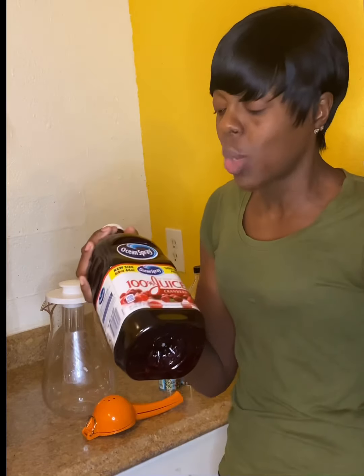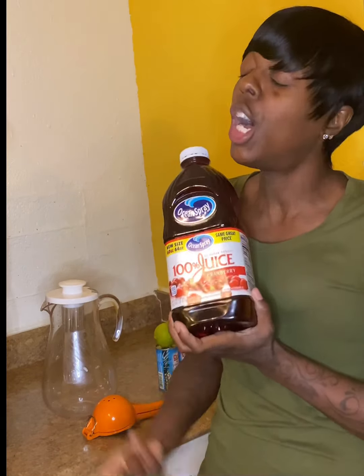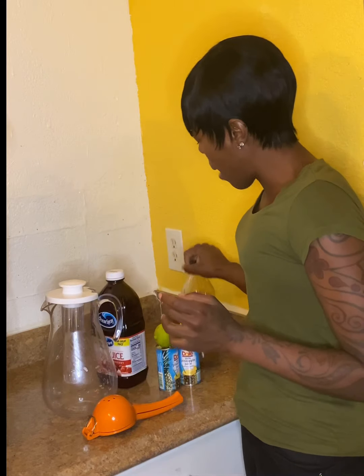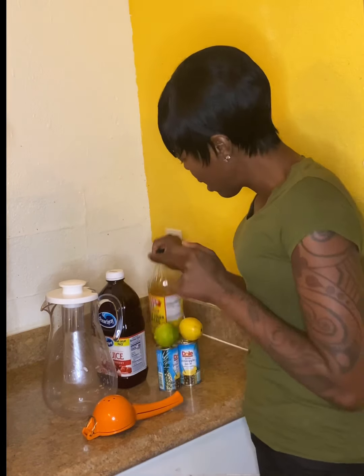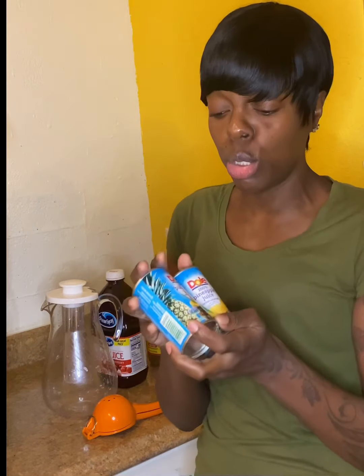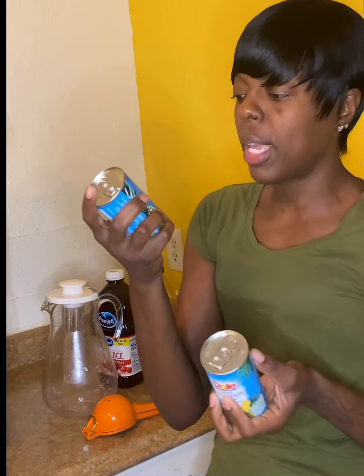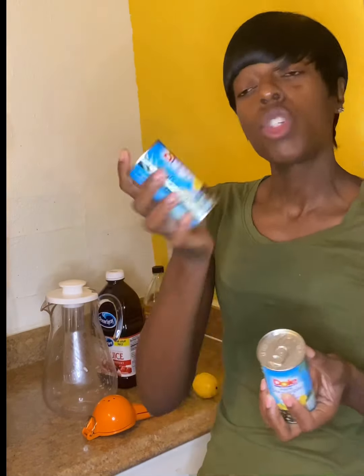It tastes so good when it's cold — that's the best part. So I've got my 100% cranberry juice — Ocean Spray — I got my apple cider vinegar, and they didn't have the big pineapple juice so I got the little six-pack. You don't need that much — it's 100% pineapple juice with vitamin A, C, and E, not from concentrate. And we've got our lime and our lemon.